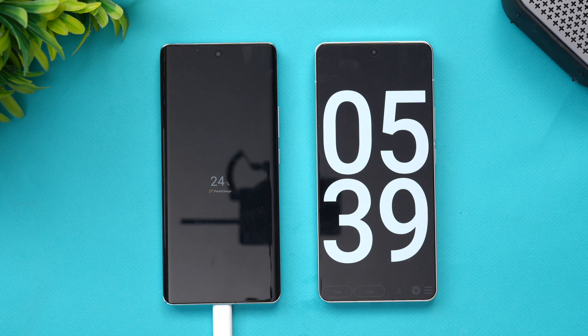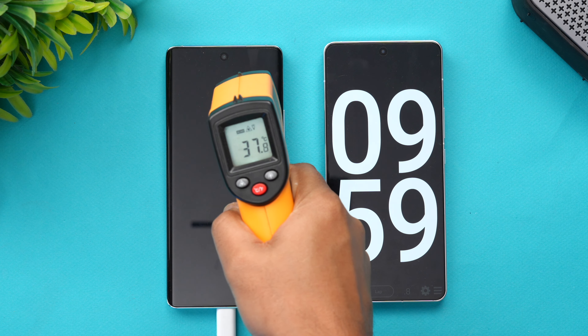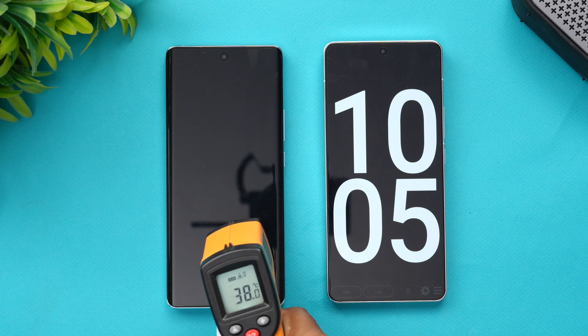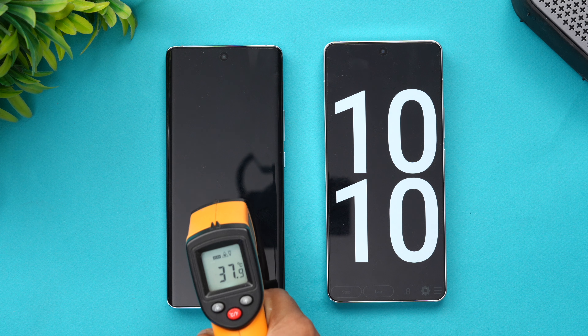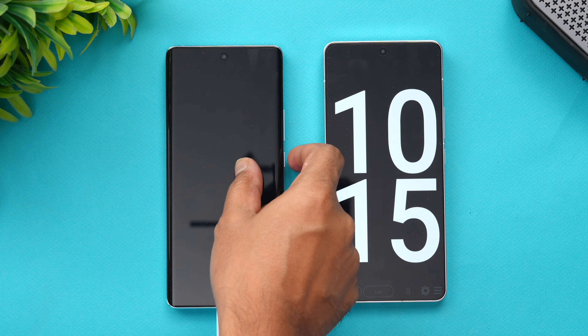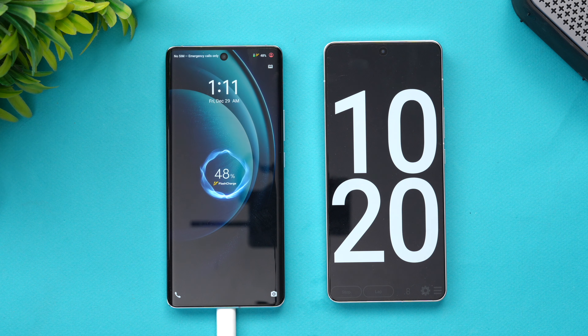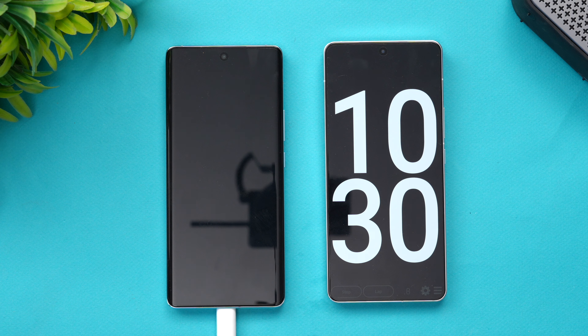We are nearing 10 minutes of charging. Let's quickly check the temperature — it's hovering around 37 to 38 degrees, slightly touching 39 degrees. That's not much of an issue for a 120W adapter; 38–39°C is an acceptable temperature. At 10 minutes of charging, almost half the battery is completed — 49% done. That's a pretty good pace.